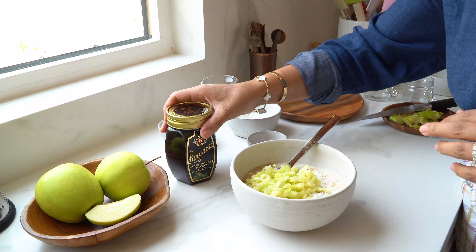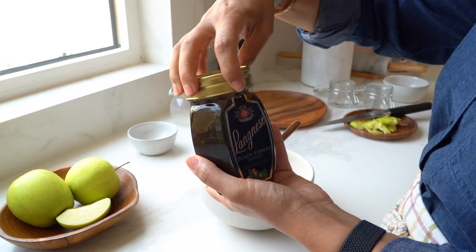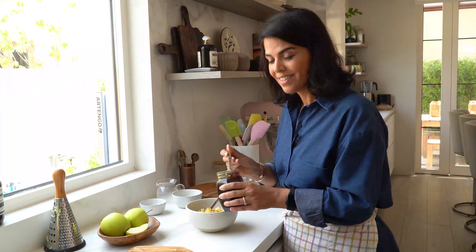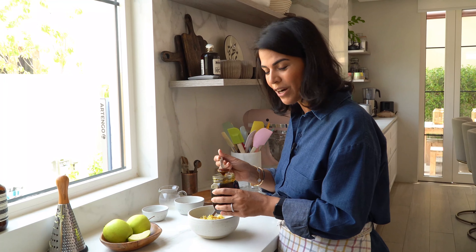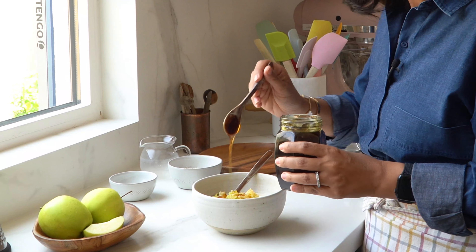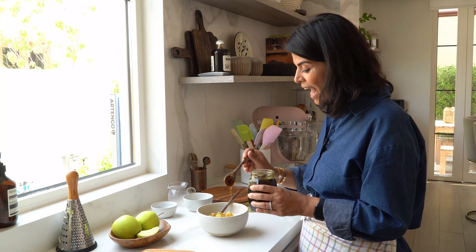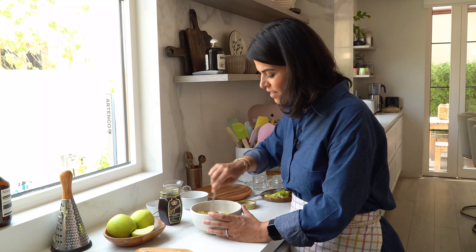For a touch of sweetness, I'm adding some Langezi black forest honey. I'm using this honey because not only does it sweeten your breakfast routine, but it has a lot of benefits — it's pure honey with both energy and immunity boosting properties. And that's it — we'll mix everything together.